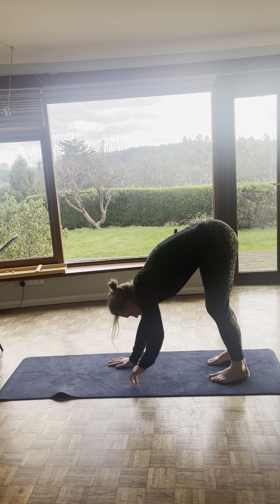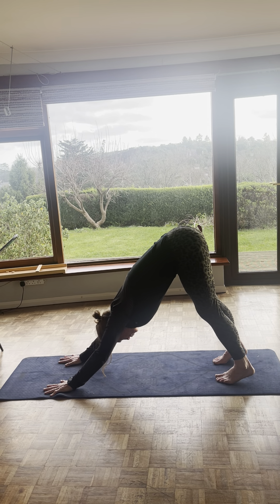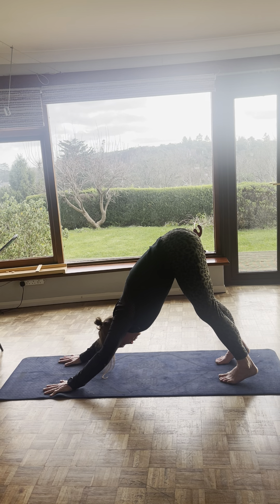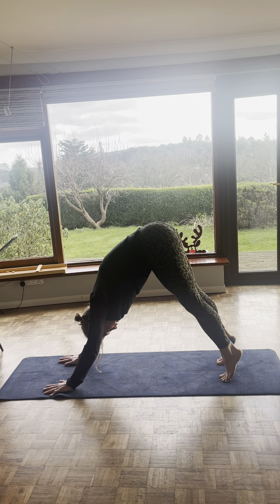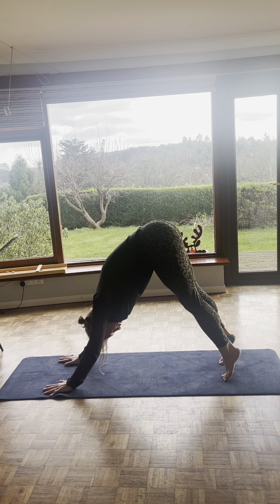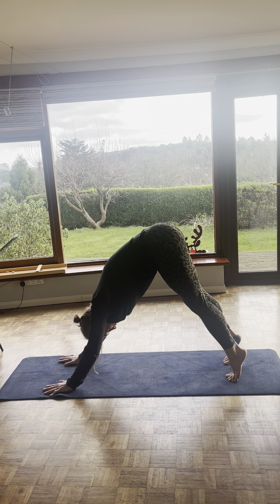Then you're slowly going to walk it out into downward dog. Here you want to aim at pulling your heels down towards the ground. Spread your fingers so your weight's evenly distributed. You're going to pull your hips back and up. So you get a nice stretch through your hamstrings, your glutes. Just keep breathing, and pulling those heels down. Now up on your tippy toes, pull the heels down. Up on your tippy toes. Pull the heels down. If you need a break and you want to go into child's pose, just go into child's pose. Do whatever's comfortable for you. The most important thing is to just keep your body moving.